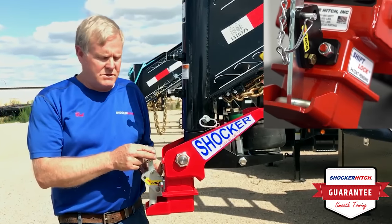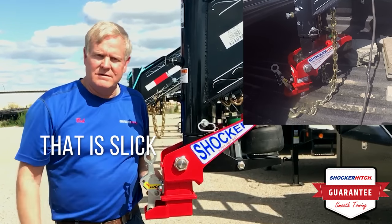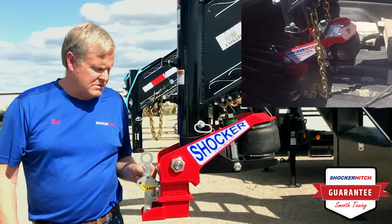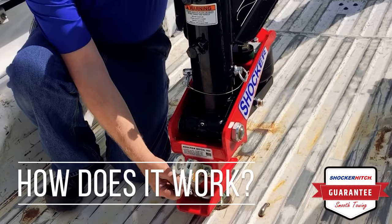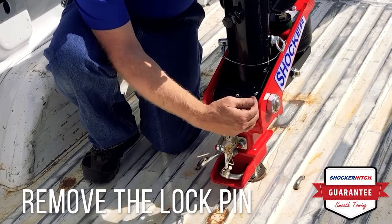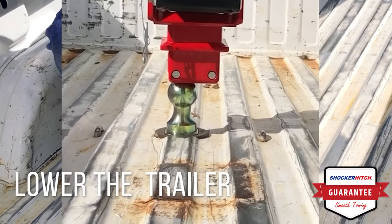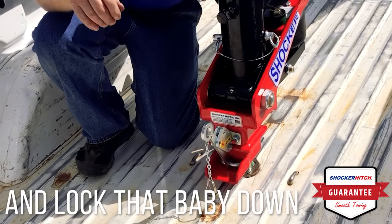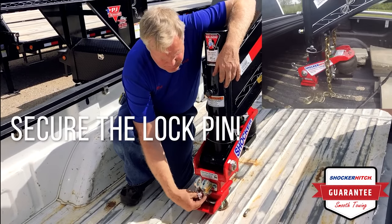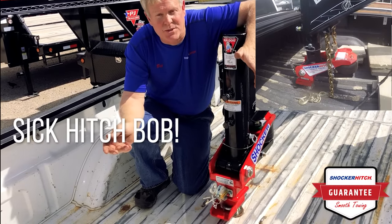Not only that, when you get a Shocker Hitch, now you get a shift lock coupler. Fast and easy installation — no more getting your hand in the dirt and grease. It's pretty dang slick. It's got a little lock pin. You slide in and out — the shifter. Right now we've got an open gate, you can pull your trailer off. Now it's locked. Put your pin back in. That's it. I don't know how it could get much simpler than that.